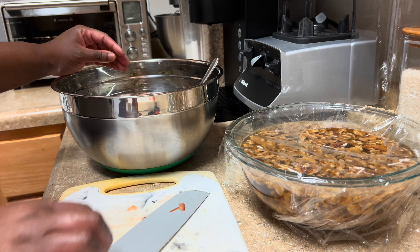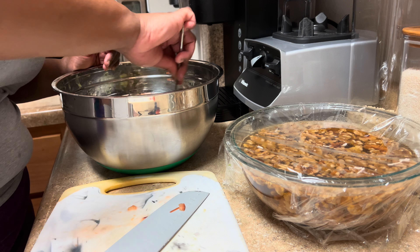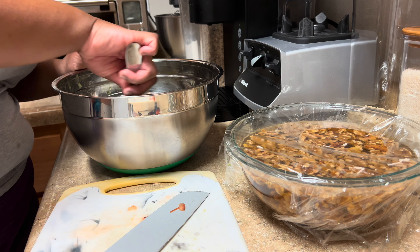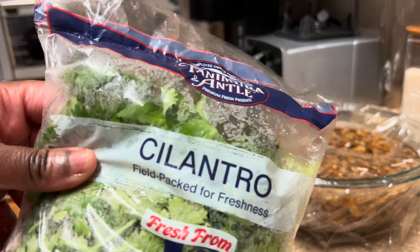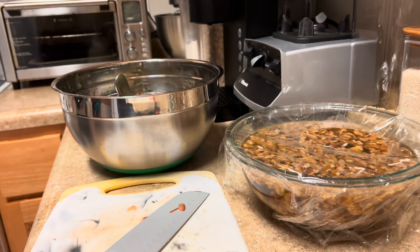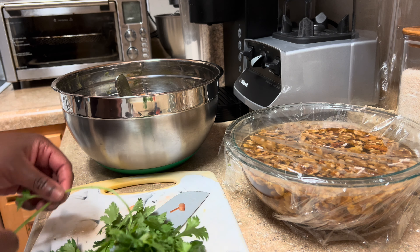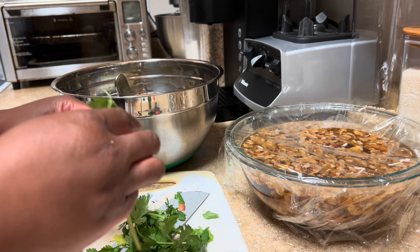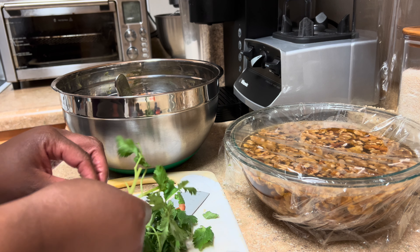So in that bowl — the glass bowl — I have the walnuts soaking. That is going to be like my ground beef. And in the bowl I'm doing right now, I'm doing like guacamole. I have some avocados in there. You saw me chop up some tomatoes, I put a little cilantro in there and red onion, and some lime juice.